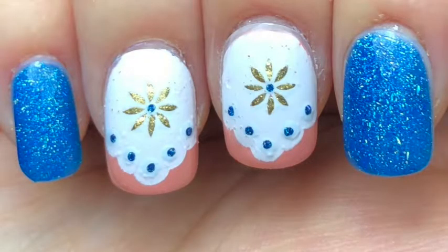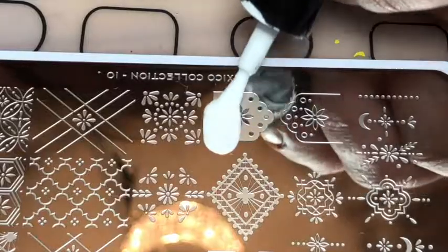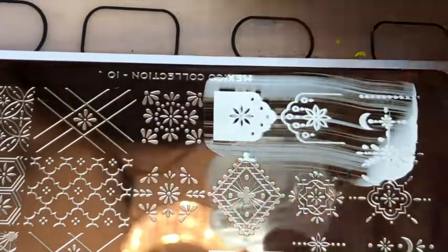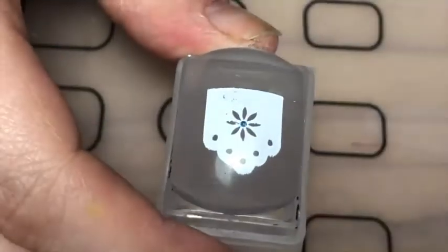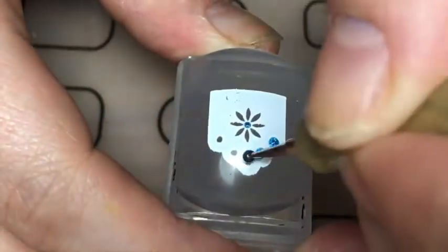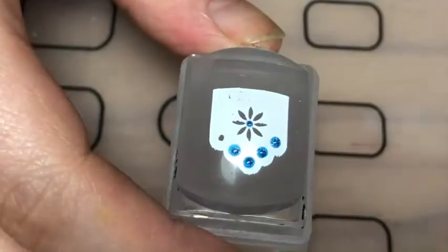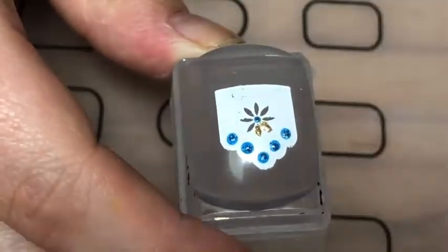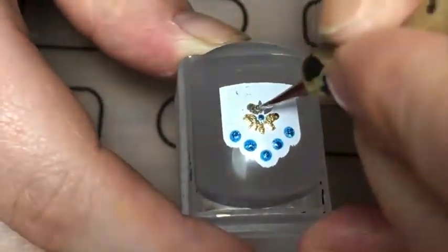Hey guys, I'm back with these Mexican lace nails using the Moyou London Mexico template. I stamped this cotton lace pattern in white, then filled in the middle of the flower and the dots with this Cirque Colors polish called Zircon — it's a beautiful flaky blue.